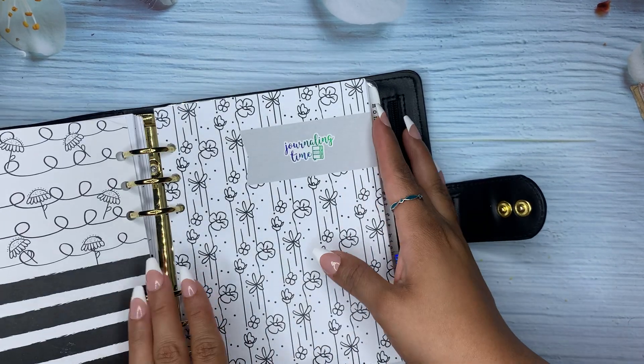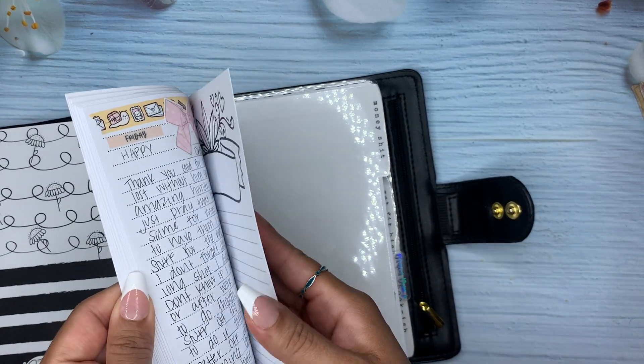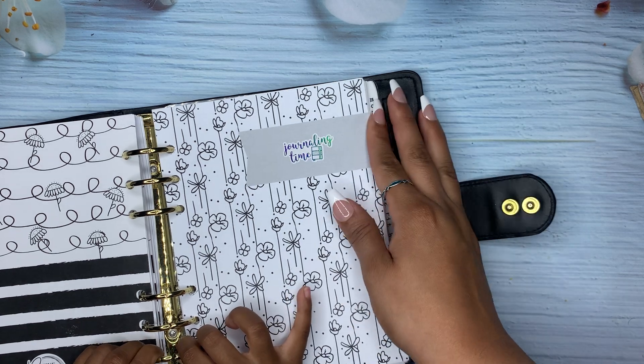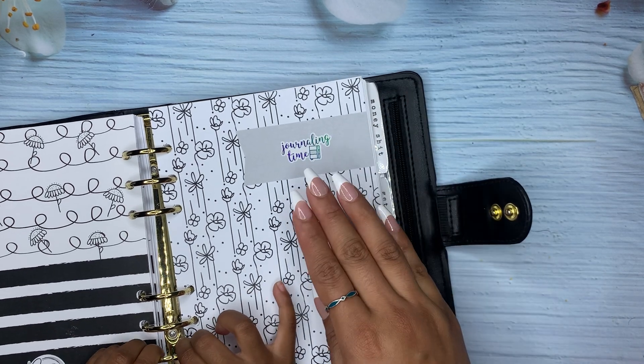I did journal — I literally almost finished all my journaling pages. I did get these from Life's Planner Action, and I actually journaled a lot. So there's that.